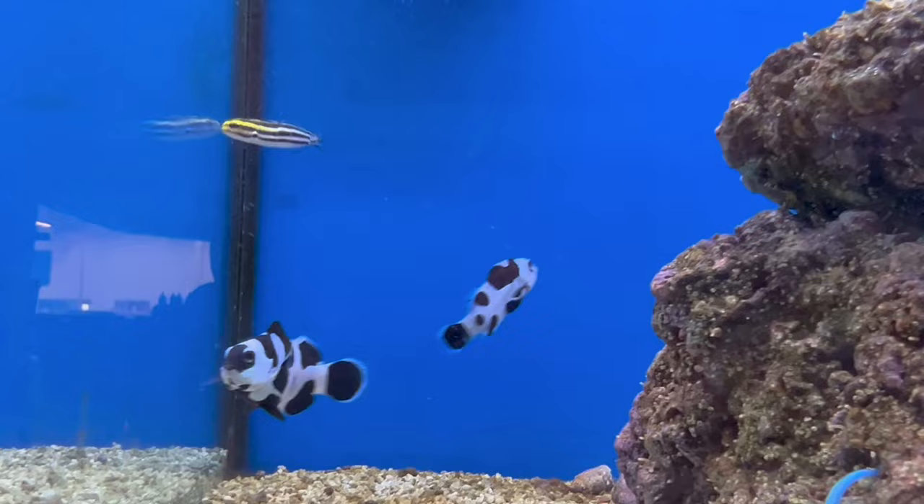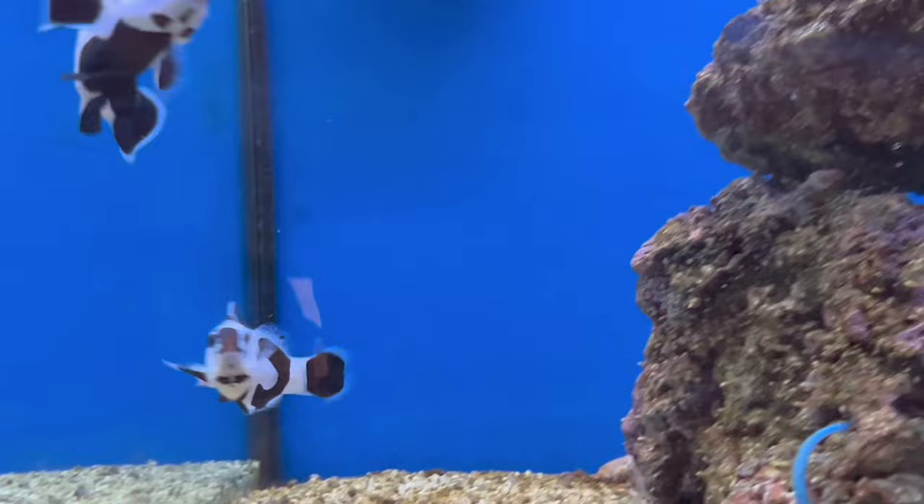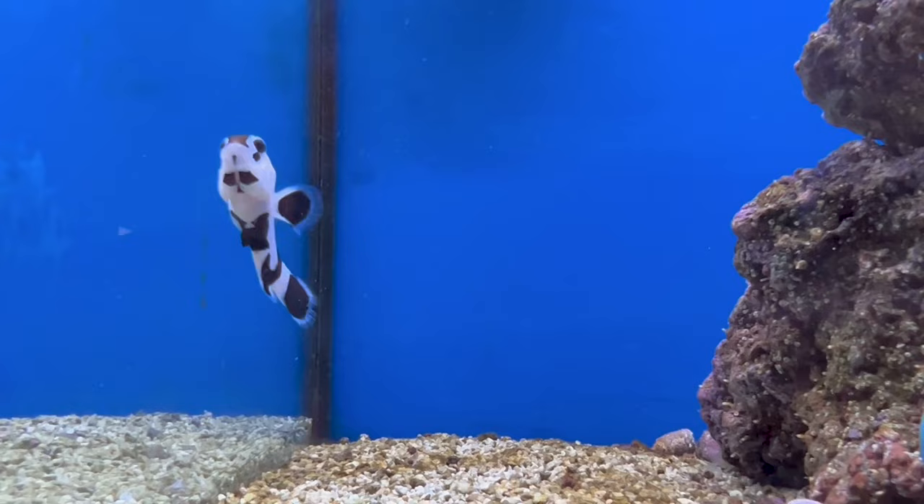ORA has been an absolute beast at producing some wild variations of clownfish with new colors and even long-fin versions. If you're looking to get one of these designer clowns, make sure to look them up because they have a ton of really cool-looking ones. This video is going to give you a good overview that can really be used for them all.